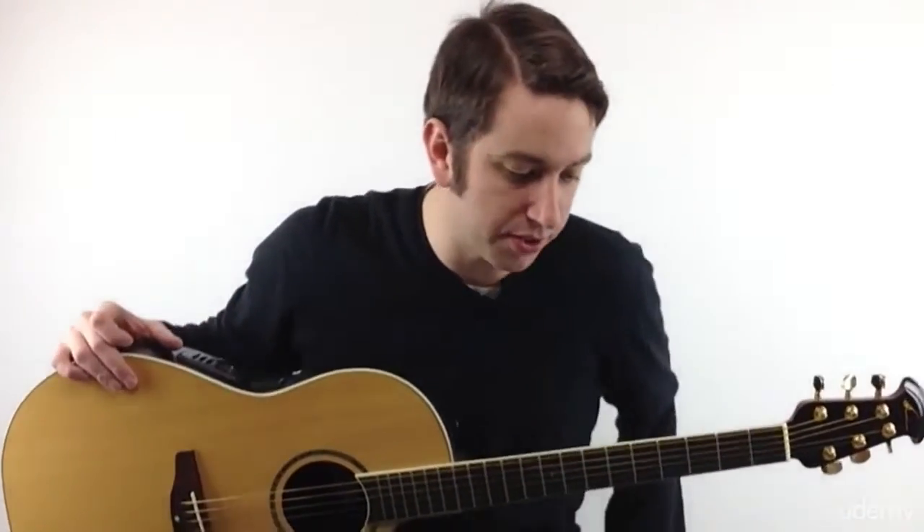Let's take a look at the anatomy of your guitar. I'm going to go through the parts of the guitar, and then I'm going to show you what is only the 20% that you absolutely have to know.